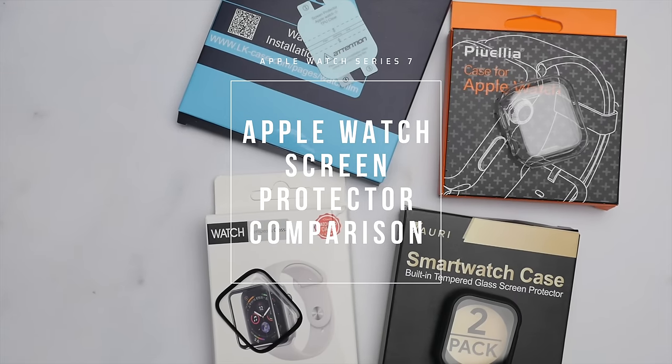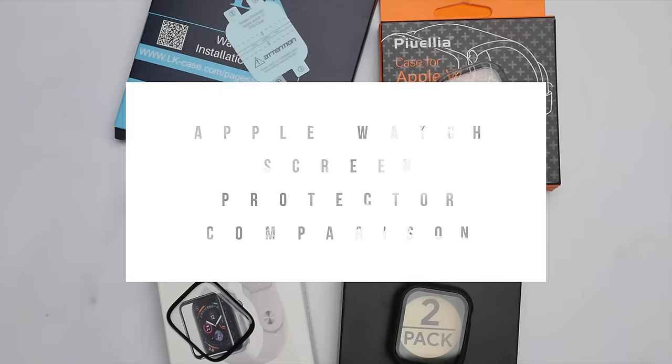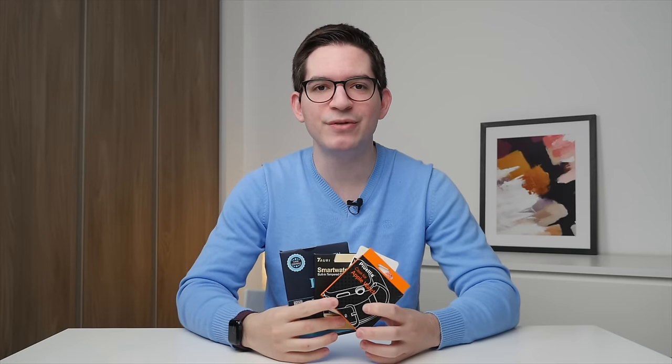This is particularly concerning as on my previous Apple Watches, including the Series 3, I never had any scratches on the display. So this definitely is a problem, and today I want to try and find a solution. There are many ways to protect the display of your Apple Watch. I've looked online and essentially narrowed this down into the four main categories of screen protector types, and then chose the product in each category that was best rated. All of these come from Amazon, and I will leave all the purchase links down in the description. So without further ado, let's see how each of these perform.